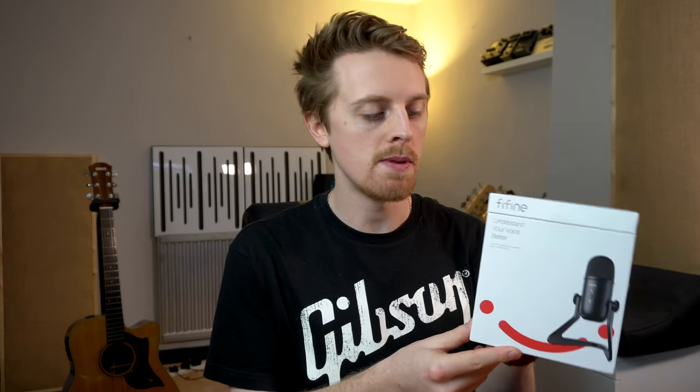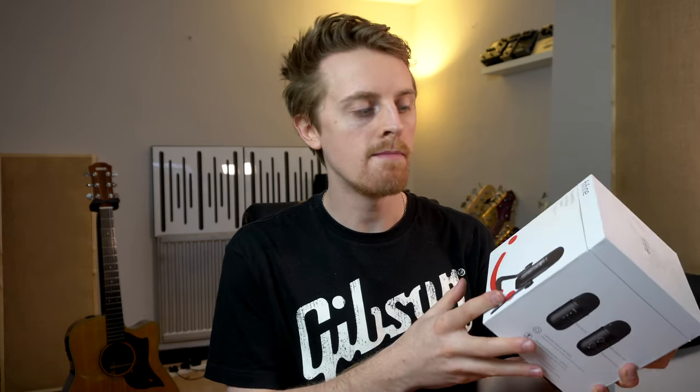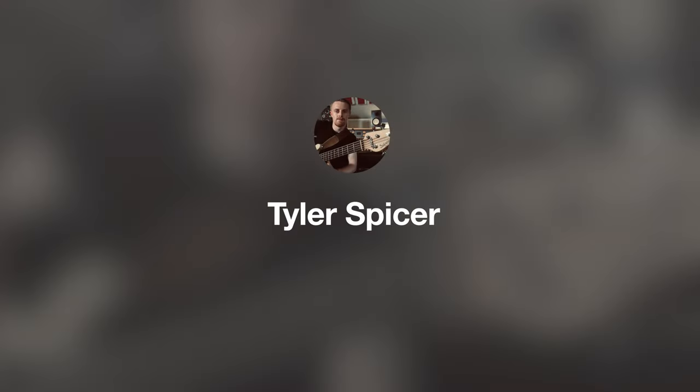In this video I will be reviewing the Fifine K678 USB microphone and giving you my impressions as a musician. Hey guys, I'm Tyler - thank you for tuning back into the channel. If you're new around here, don't forget to hit that like button if you enjoy this video, and also hit that subscribe button and notification bell if you want to see more content just like this.